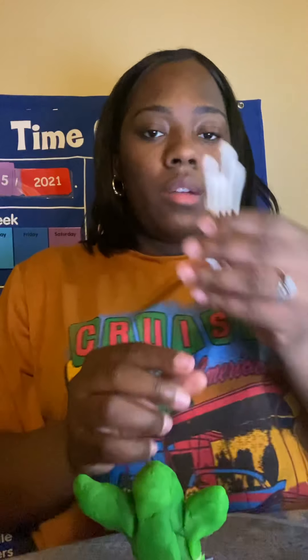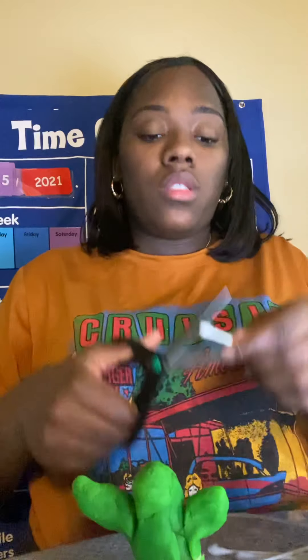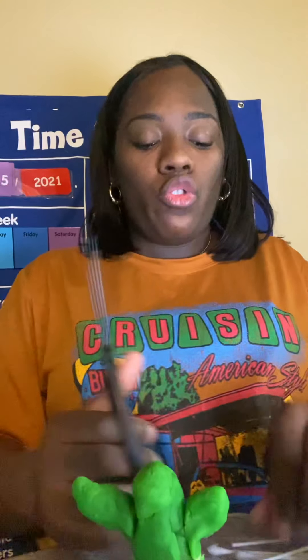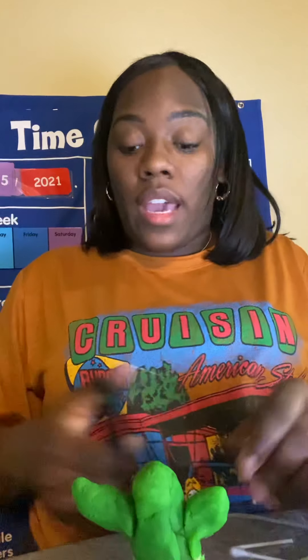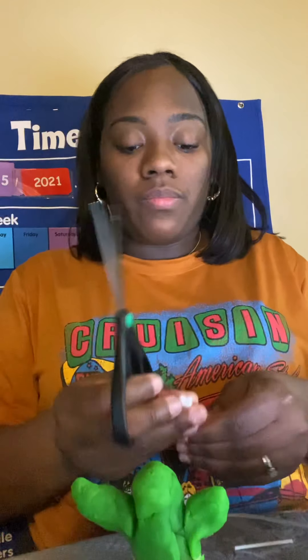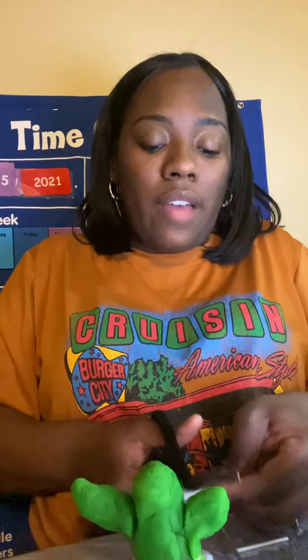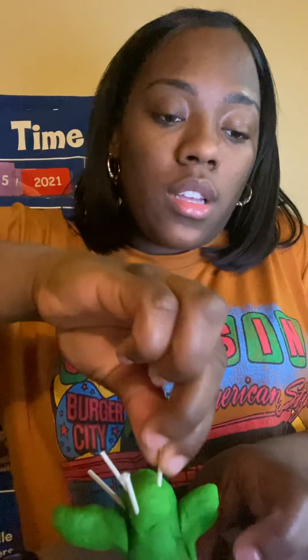So with our ear swabs, what I'm going to do is cut off the top and the bottom. You can also use toothpicks, anything pointy, because remember, cactuses are pointy and you can get hurt while touching them. So that's what we're going to try to show in this art activity. Now, cactuses have spikes coming out of them, so I'm going to stick this in different parts of the cactus.